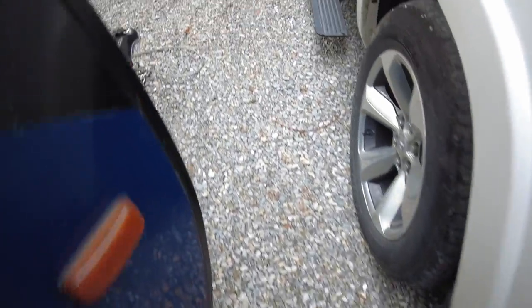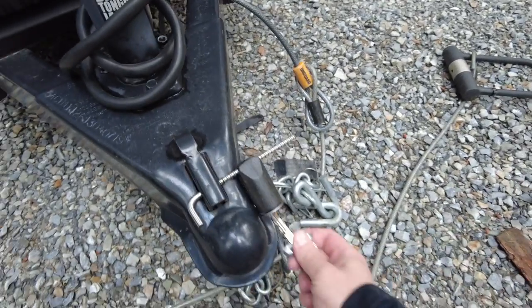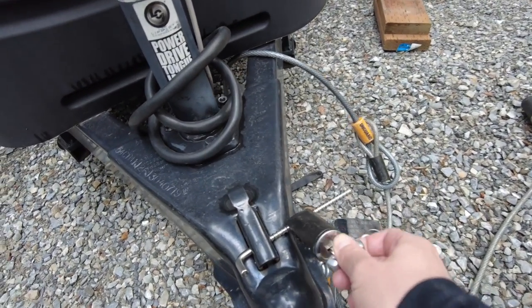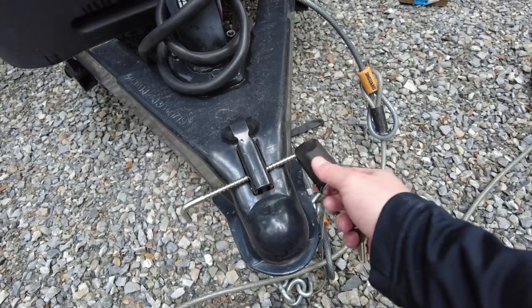Another product that may come in handy for you is a hitch pin. Basically, as you can see, I'm just using the same key because it learns to whatever key you have. You turn that and then you can pull it off.